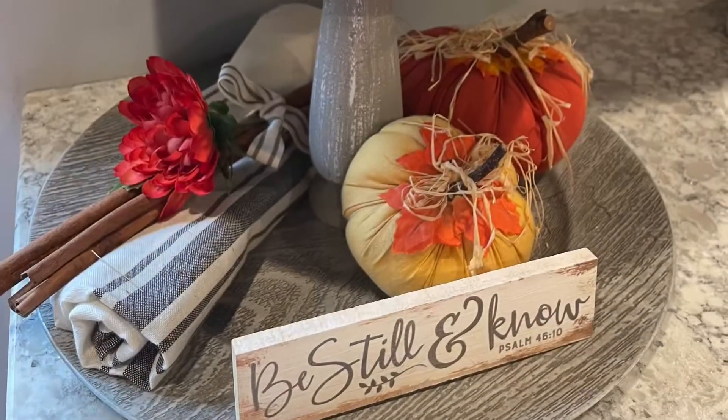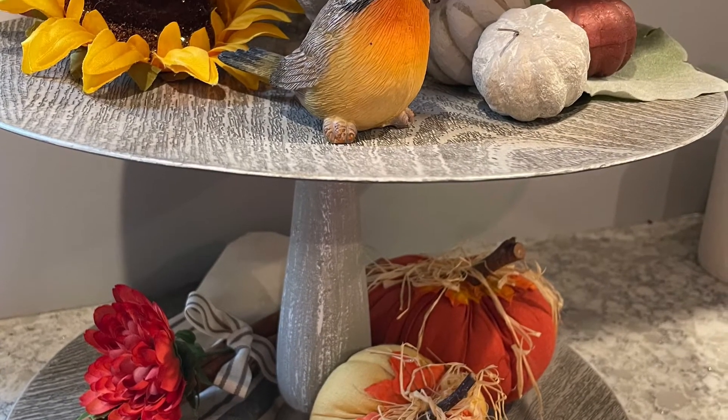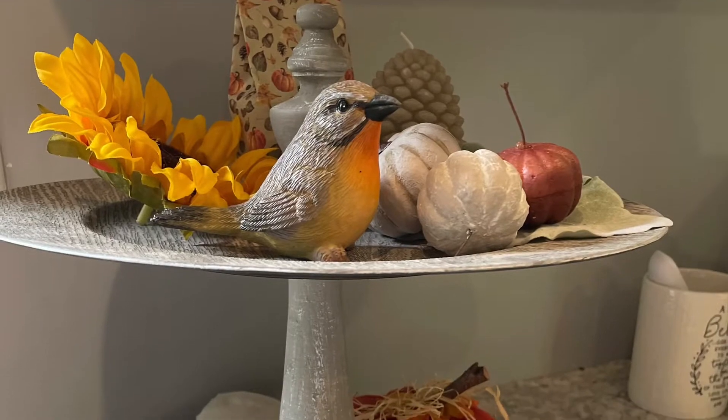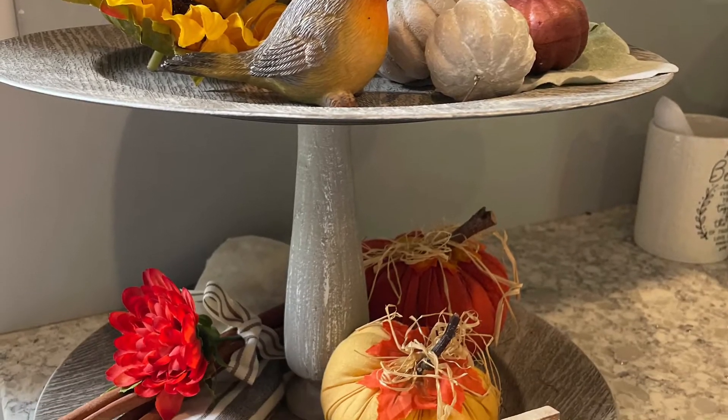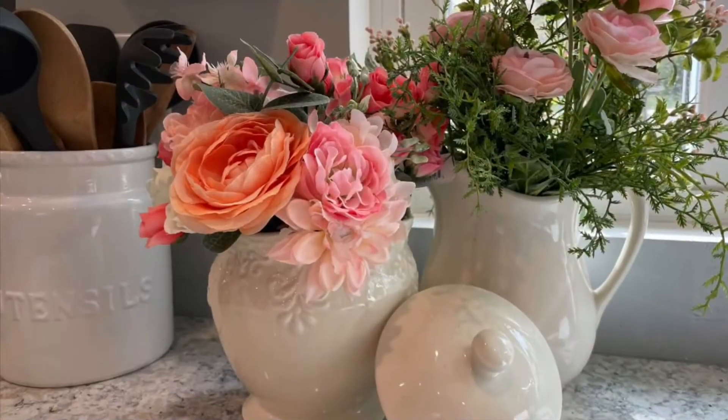I have this two-tier tray that I emptied and I just went ahead and grabbed a couple pumpkins, some sunflowers and a few other fall things, a little orangey colored bird, and just decorated that in my kitchen corner.